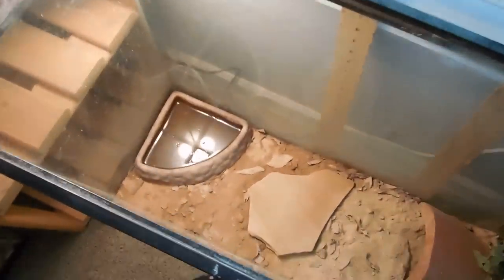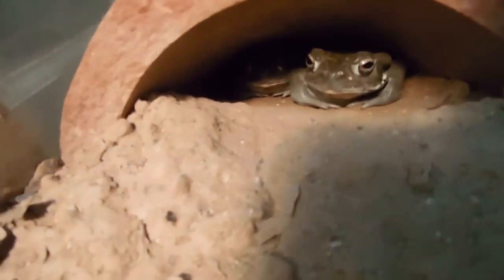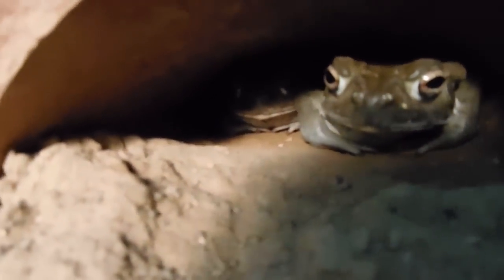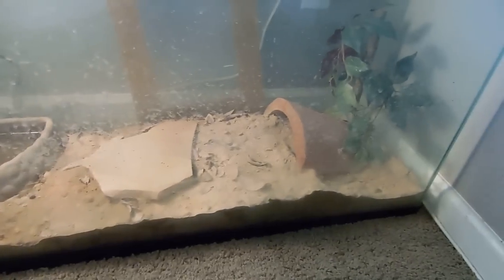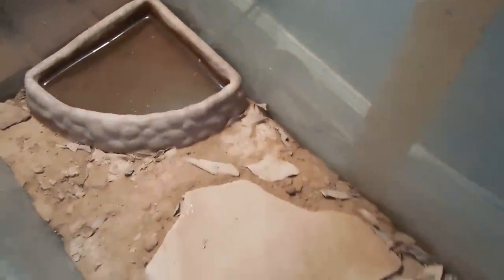And I got my Sonoran Desert Toads — two of them. Right there. They're fun to watch, like little garbage disposals — they'll eat anything. They're in this enclosure with just dirt from outside. It's pretty good. I water it down maybe twice a week, something around there.